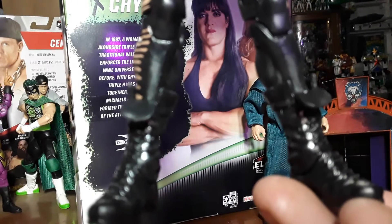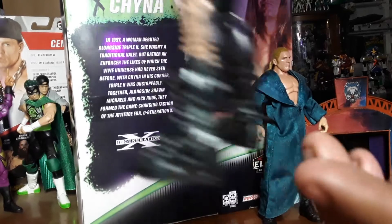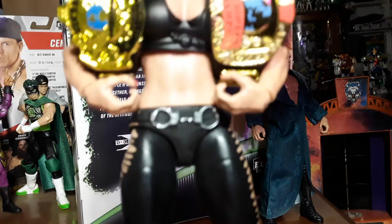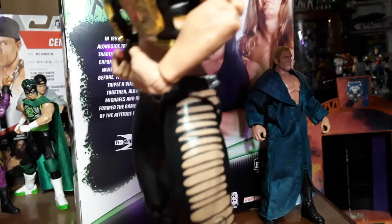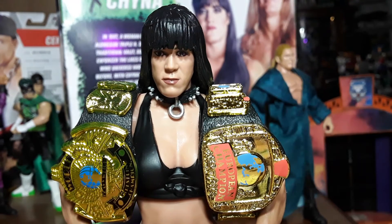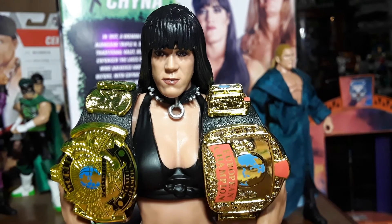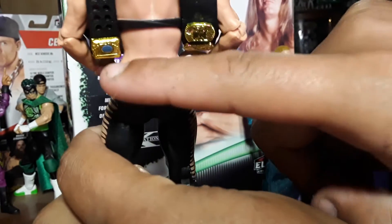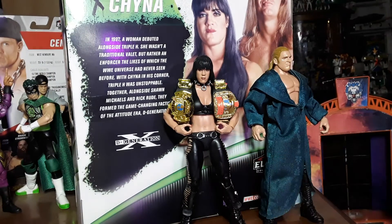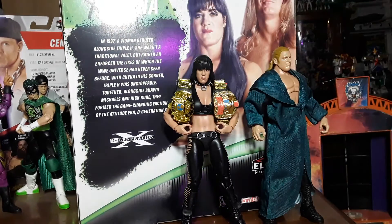And then for Chyna — look at this! The tongue sticking out, the flails, and whatever these are — straps in the back. You got the rips up the sides, the painted belt buckle, the European and World Heavyweight Championship, and the dog collar. Look at that. That is just so nice. She's even got the paint on her belt buckle — step up, look at that!